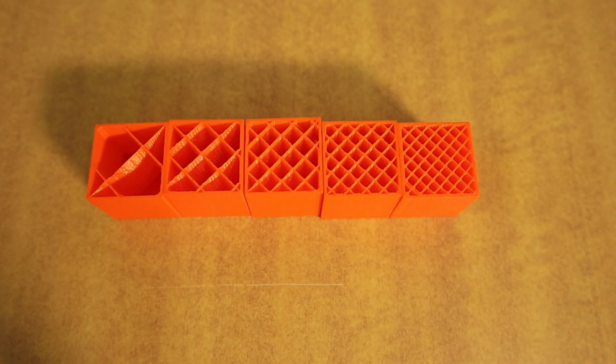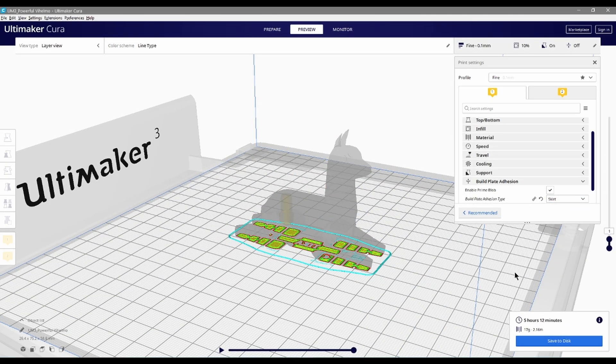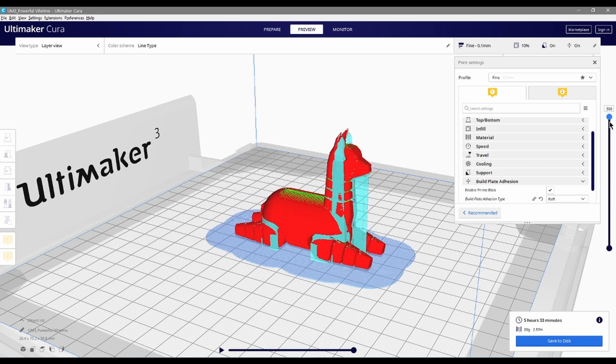More infill will make your model more solid, and less will make your model lighter and quicker to build. Most basic prints only require maybe five to ten percent infill. Lastly, let's talk about skirts, brims, and wraps — but not the kind you use in the water. These parameters vary in helping your model adhere to the build plate, and we'll be able to advise on which one might best suit your model.